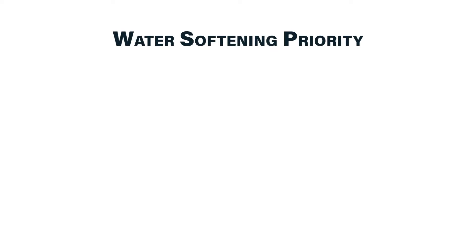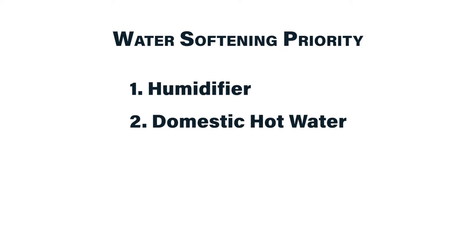You may not be able to afford or it may not be practical to soften all of the water in your building, so if you need to make some choices, the top priorities would be humidifier first, domestic hot water system second, and then your cold water system. I've seen the maintenance time and cost associated with maintaining a commercial humidifier significantly reduced with the addition of a water softener.